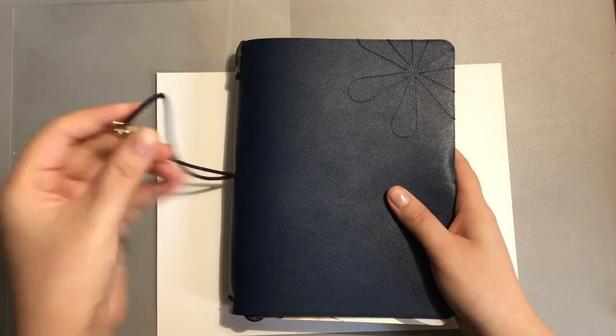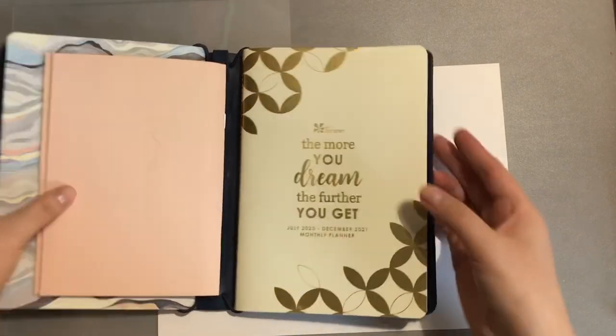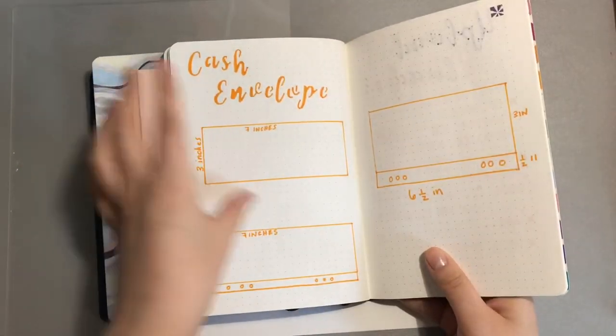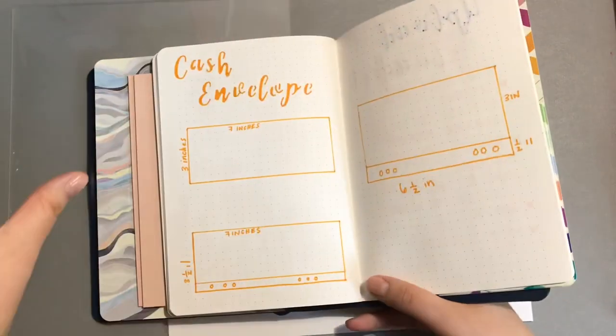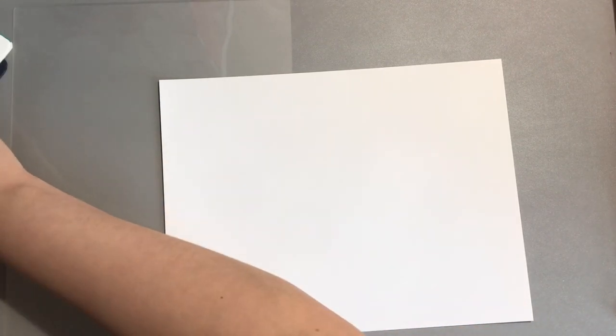I never remember how to make cash envelopes so I have this little reference thing here from Erin Condren, which I was using back in 2020 to keep track of video ideas. I'm still going to keep it — maybe I'll find a future purpose for it. Here are my cash envelopes and I'm currently going to do this size because seven inches is just too long for me — I like a little bit shorter — so I'm going to follow those directions.